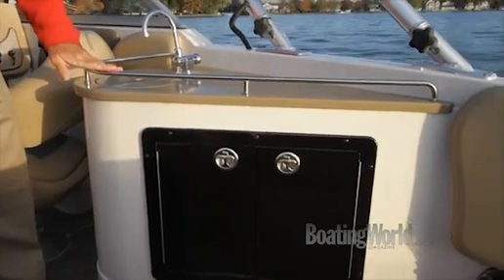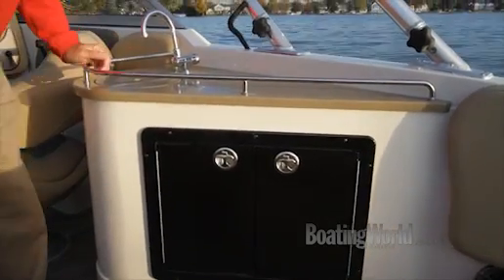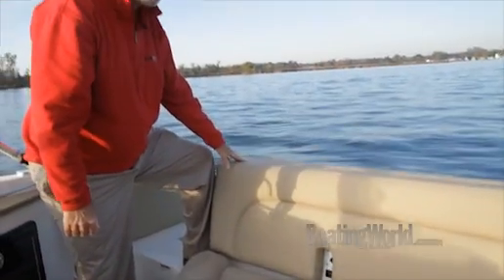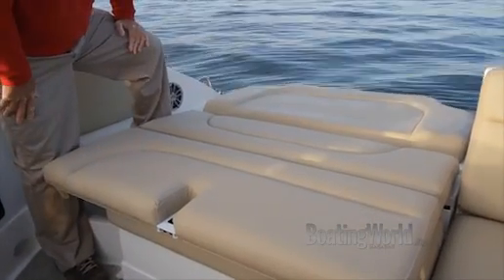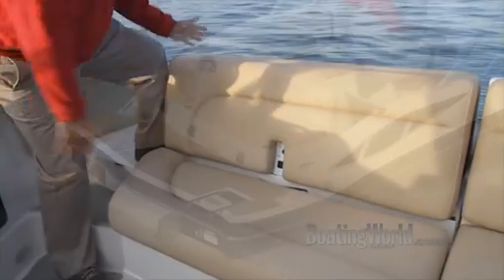There's not a head in the compartment but you can put an optional porta potty in there. Got a great little entertainment center with fiddle rails to keep everything from sliding off, a fresh water spigot, and plenty of storage down below. One of the signature features of the StarCraft SCX 240 is converting a bench to a sun pad — really easy to deploy too. Boom, you're done.